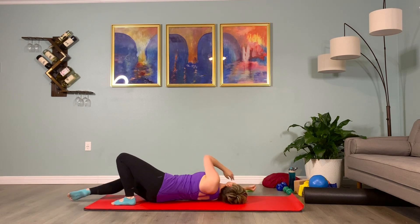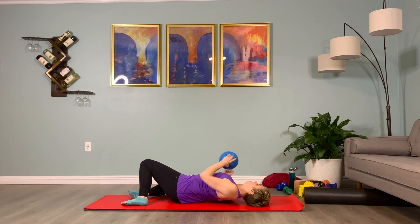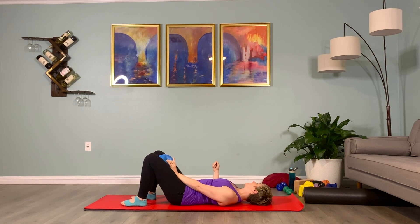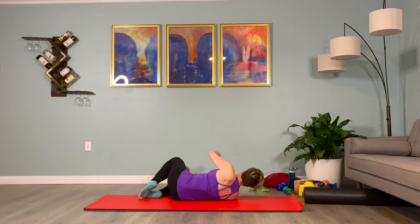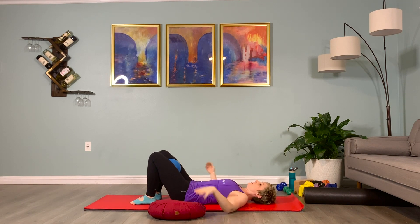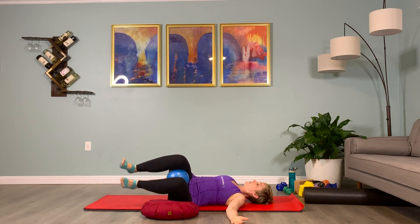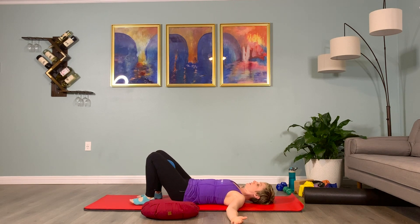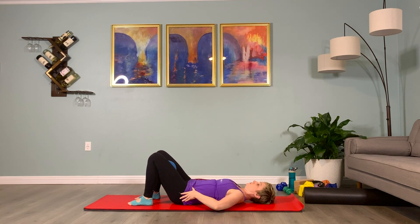Grab your small anti-burst ball and place it between your knees. If you have a tight low back, you may want a bolster handy. We're going to be doing some twisting for the abdominals — not holding the twist down, but using it as a marker for how far the knees windshield wiper to the side. We're still lying supine on our backs, ball between the inner thighs up near the groin area, hands in a T position out to the side, palms facing up. Plug your shoulders down, reach your tailbone towards the bottom of the mat, and inhale the legs up to tabletop.